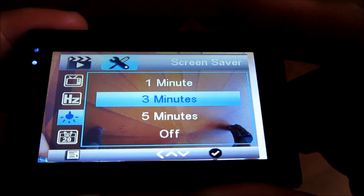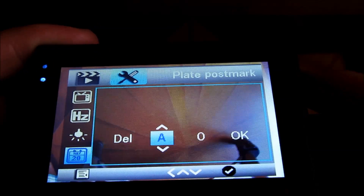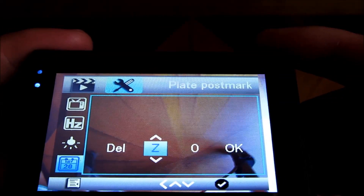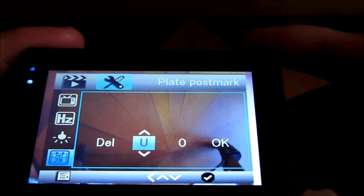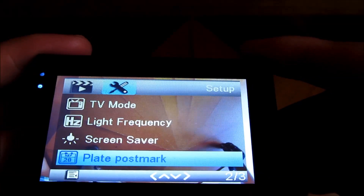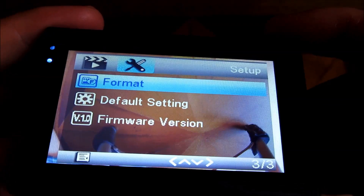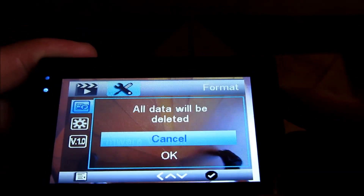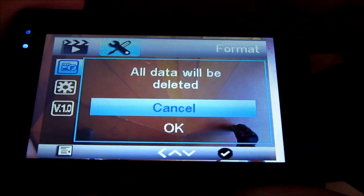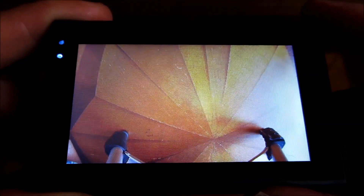I'm at the plate postmark setting — that's for adding a plate number to the video itself. I'm going to exit out of that since I'm not interested in putting my plate number on the video. The next option is Format — clicking OK will prompt me to format the SD card. I click OK and the SD card will be formatted.